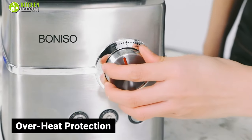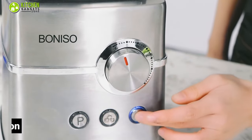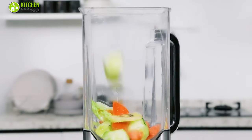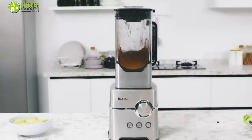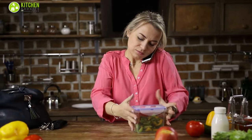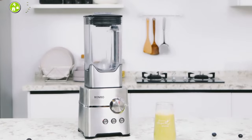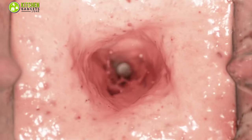Besides, its overheat protection ensures safety by keeping this blender cool, so you can easily blend carrot, zucchini, or coffee beans which require a long time and high speed. All in all, when you can't manage time for making smoothies on a busy morning, this powerful Boniso Countertop Blender will make your smoothie faster than ever before.